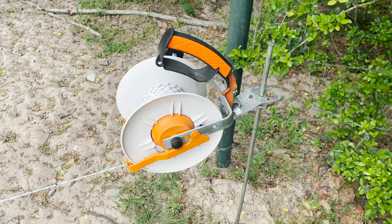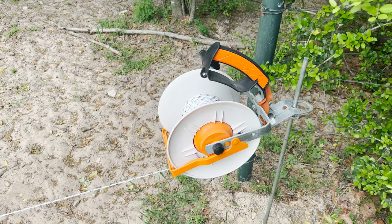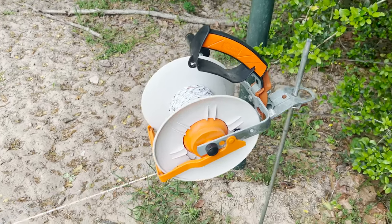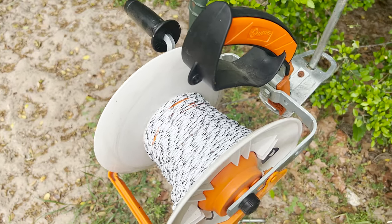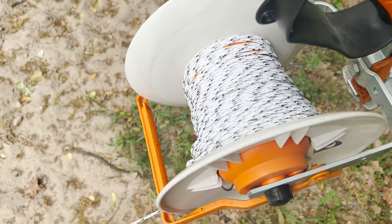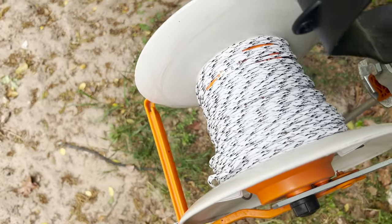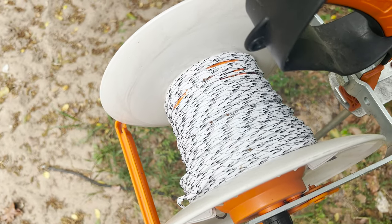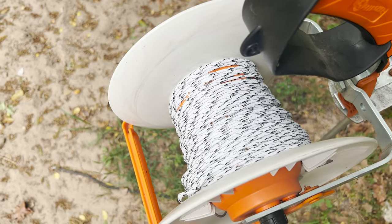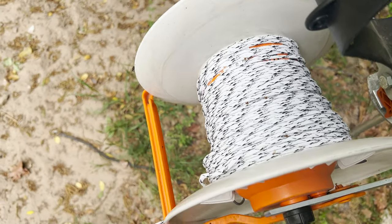Good evening, I wanted to make a quick video about my electric fence situation — how I run it and all the components. To start off, this is a Gallagher reel, a very good reel, and I've got a mixed metal poly braid on there made by Polyflex. It's got nine different strands of metal in it and three of those are copper. It's very tough, resilient, and a great conducting electric fence product.